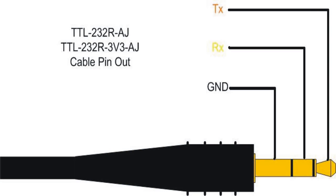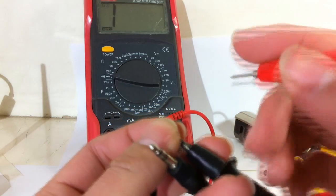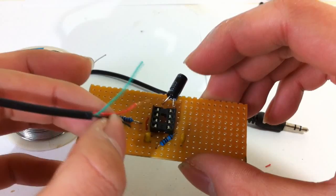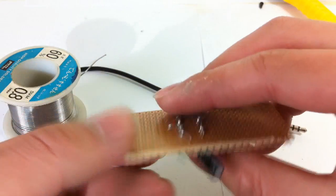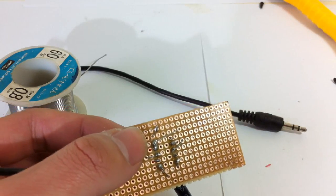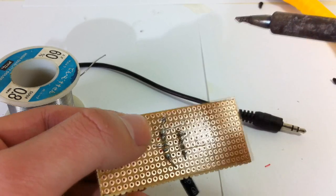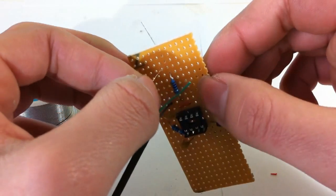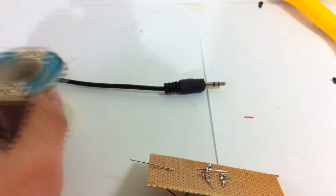I will use a multimeter to find the ground wire of the audio signal wire. So the black wire is the ground wire. This is a mono channel device, so you just need to connect one of the signal wires to the signal input pin. Left channel and right channel are both OK.